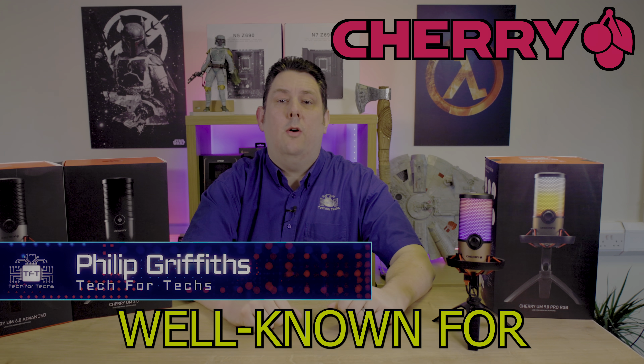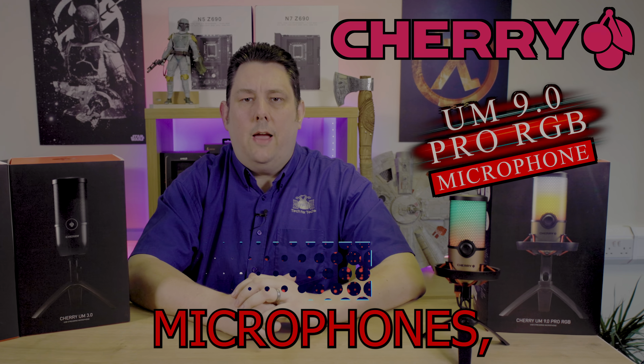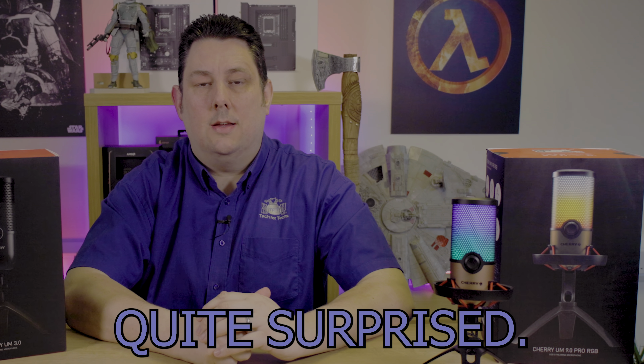Cherry, the company well known for keyboard switches, has decided to make some microphones. Not one, not two, but three of them. And I'm actually quite surprised.